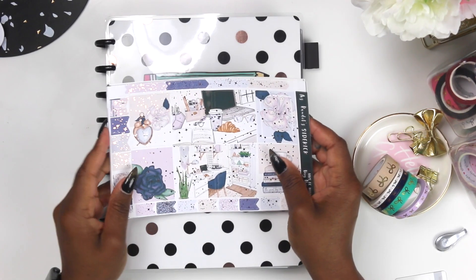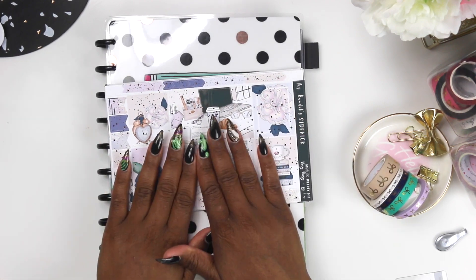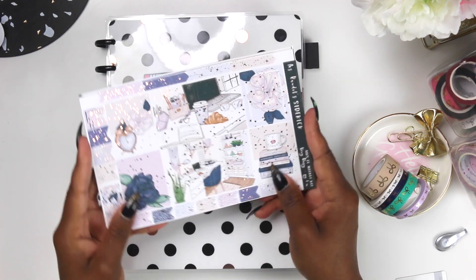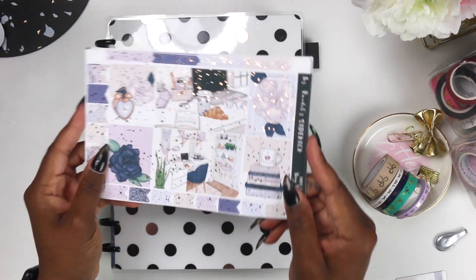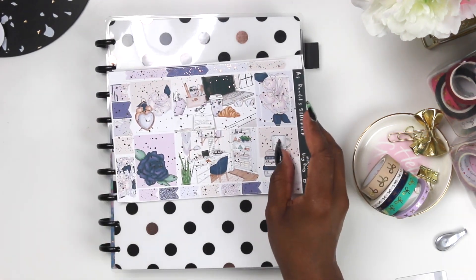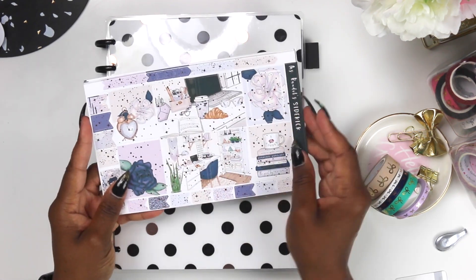Hey, what's up besties! Today's video is going to be a rewind plan with me, and I'm using this kit from Print Petticoat Bandit. This is a foil kit — I don't know if this is coming across on camera very well — but this is a foiled printable kit that you can pick up from the shop. I believe it's like five or six dollars. I'll have all the links down below.